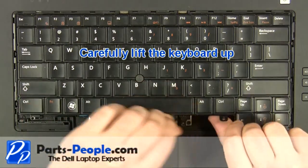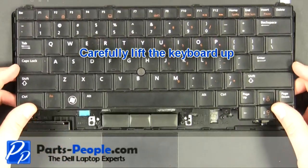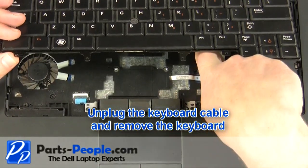Carefully lift the keyboard up. Unplug the keyboard cable and remove the keyboard.